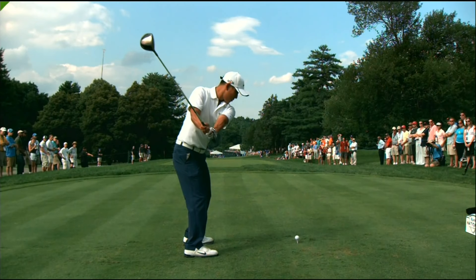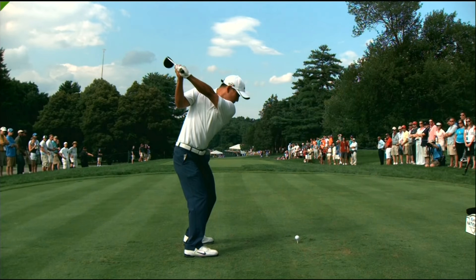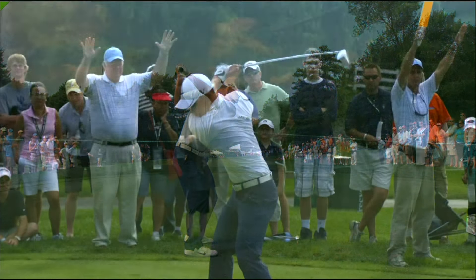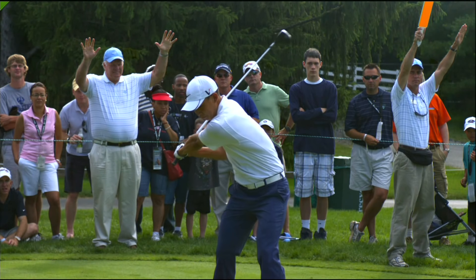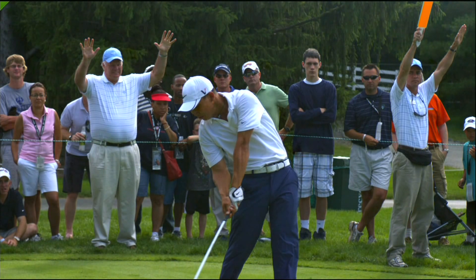Very standard setup, very standard backswing, a good full shoulder turn, wonderfully on plane to the top. But here's where things start to change, and this is key to being able to start creating power. As he starts to unwind his hips, take note of how much he gets his belt buckle rotating while his shoulders stay dead square to the path of the golf club.